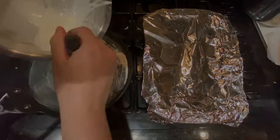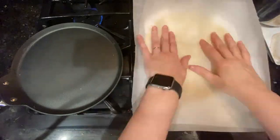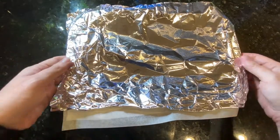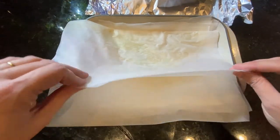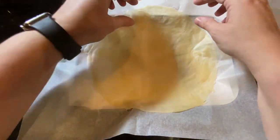Hi everyone, today I'm going to talk to you about something that is not very well known in the US. It's called brick pastry dough, and you can rarely find this in the US unless you have a Middle Eastern grocery store nearby, and even then it's not really guaranteed.